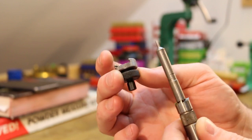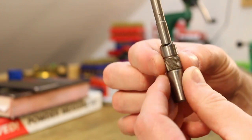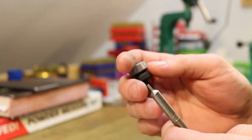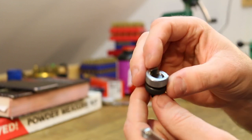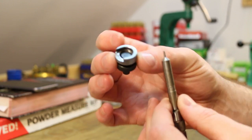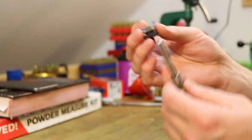This is actually two different things you need to buy from Lee. One is the cutter — this part with the knurling on it. The lock stud is the black part. Those are universal and the same for every caliber. This case length gauge and the shell holder — the silver part — are cartridge specific. These two are specifically for 7.62x54R. This whole setup runs you like 11 or 12 dollars — the two pieces are like five or six bucks apiece.